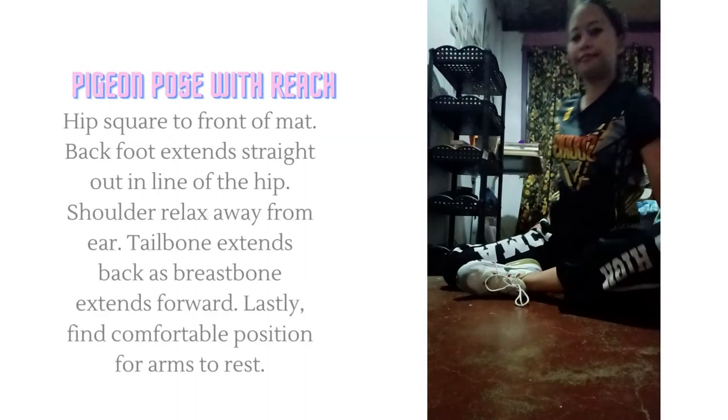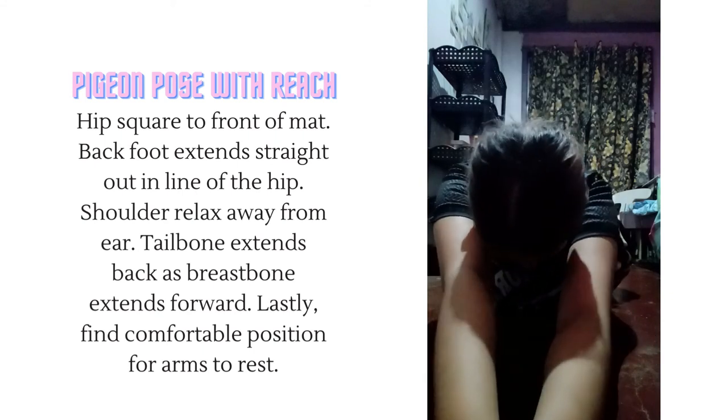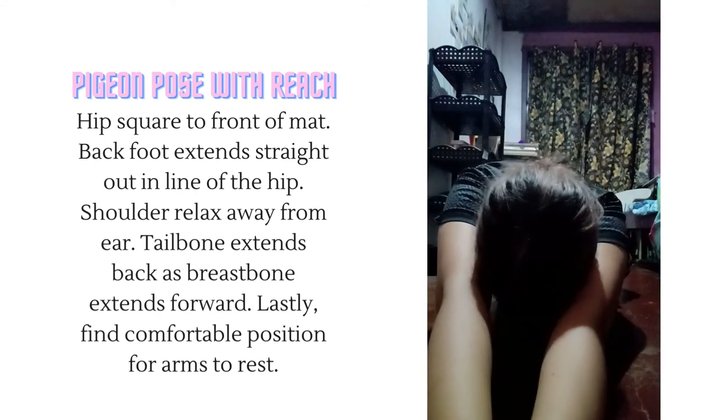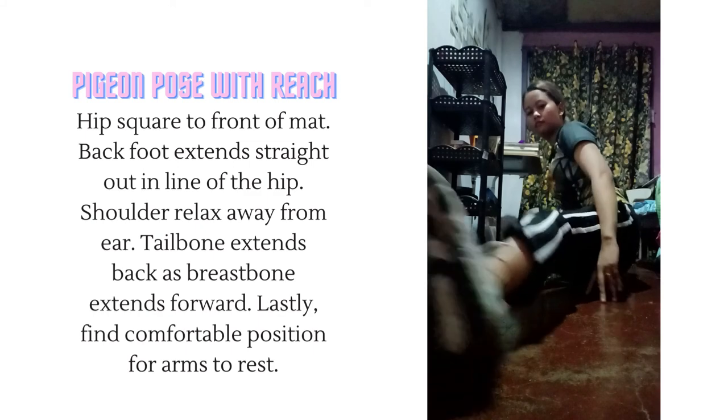And lastly, penguin pose with reach. Hip square to front of mat. Back foot extends straight out in line of the hip. Shoulders relax away from ear. Tailbone extends back as breastbone extends forward. Find a comfortable position for arms to rest.